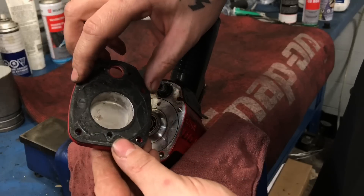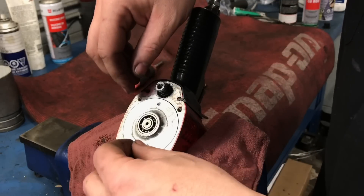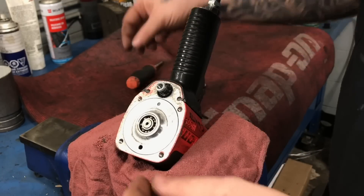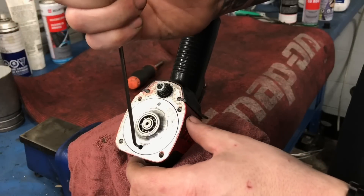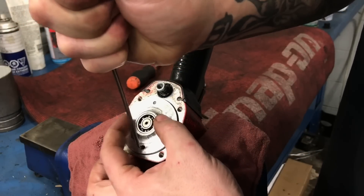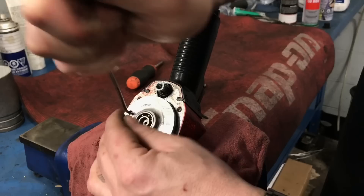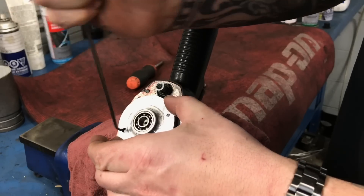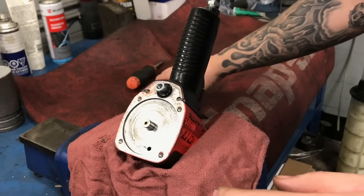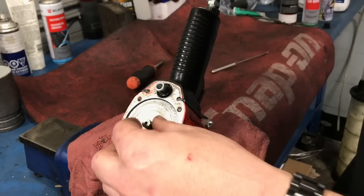Okay, so we have a seal there and this seals against that. That pin pulls out, so just take this back bearing plate off here. I like to put everything side by side so that we know exactly where everything came from and how it goes back together.